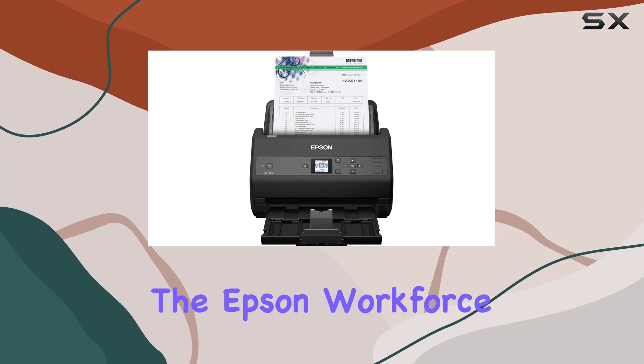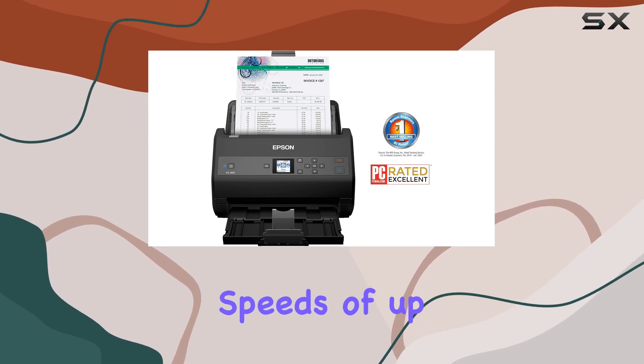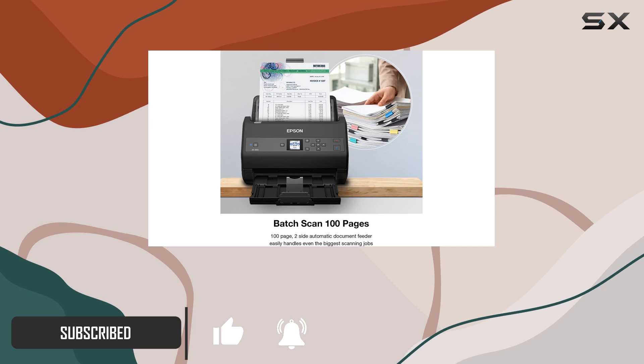Today, we're diving into the Epson Workforce ES865, a powerhouse in the realm of document scanning. With lightning-fast speeds of up to 65 pages per minute or 130 images per minute, this scanner is designed to handle your busiest days effortlessly.